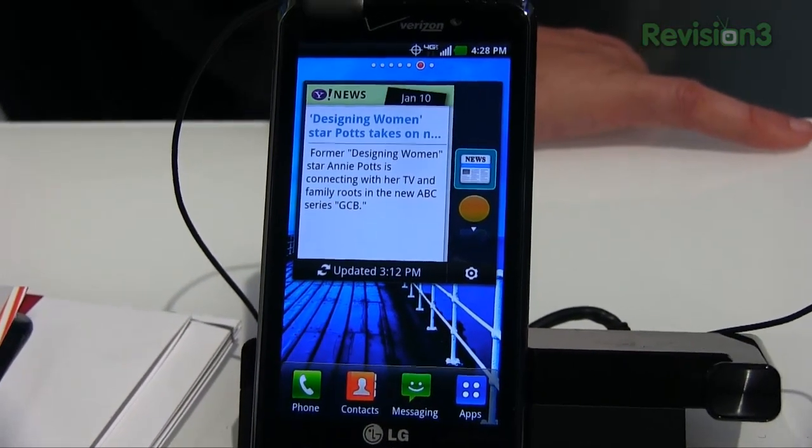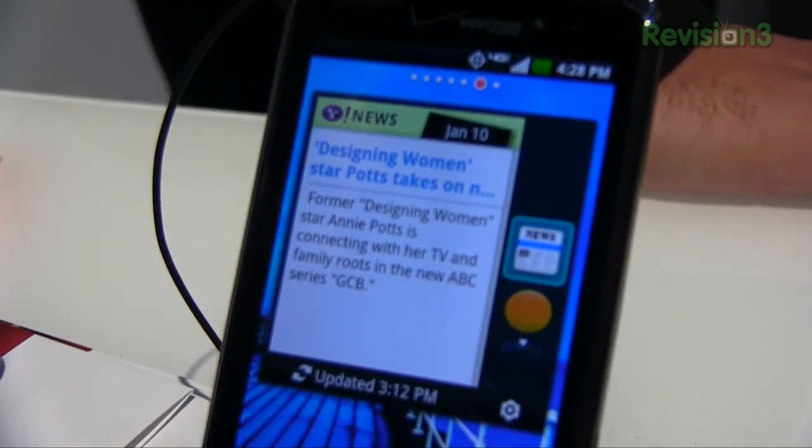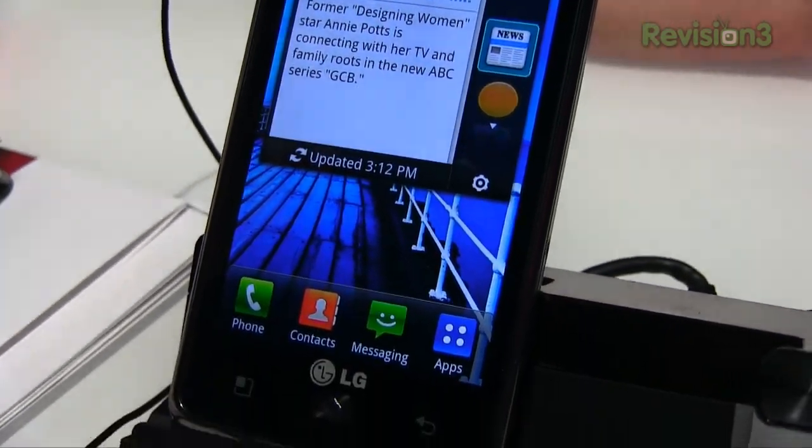I'm John Rettinger from TechnoBuffalo, live from CES 2012. Be sure to keep us tuned in on your browser for all of your tech news. I'll see you guys in the next video.